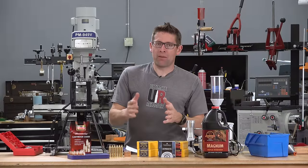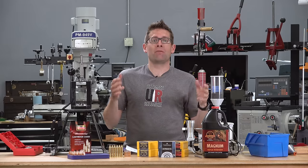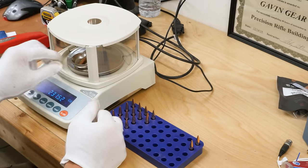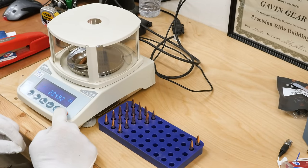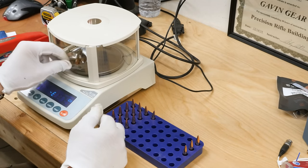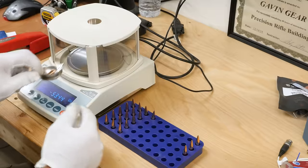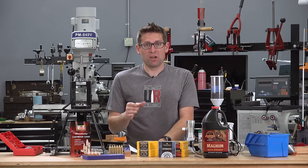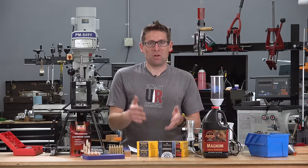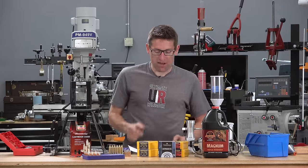Then it was time to take these bullets into the laboratory for a set of tests I've standardized as part of my Tested series when covering bullets. The first thing I looked at was weight data, using an AND FX120i scale accurate down to two hundredths of a grain. I took 20 samples from the two boxes I got from Berger. I should note these are pre-production samples, so the bullets you get could be a little bit better — these were early run samples obtained to get this story published in time for the public introduction.